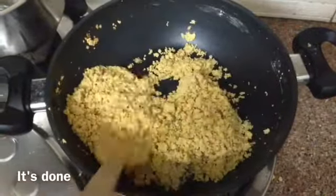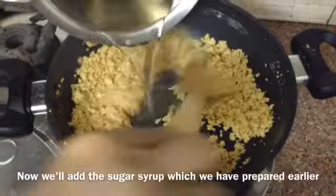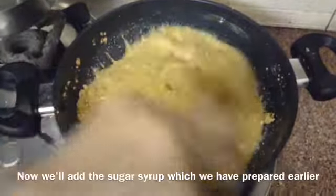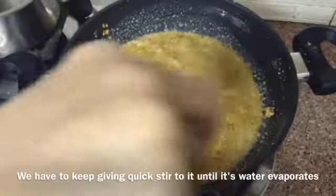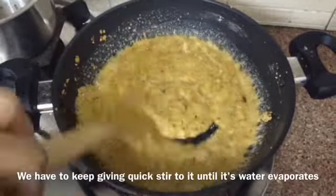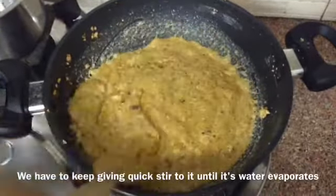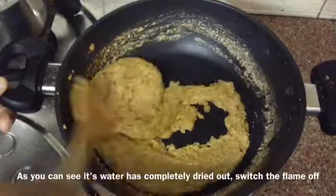As you can see it has turned golden brown in color, so we will add the sugar syrup which we prepared earlier — it's a one strand sugar syrup. We have to keep giving quick stirs to it until its water evaporates. Give a nice and quick stir to it. As you can see, its water has completely dried out.